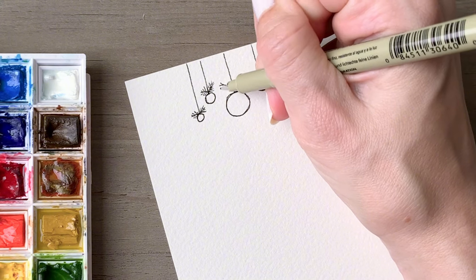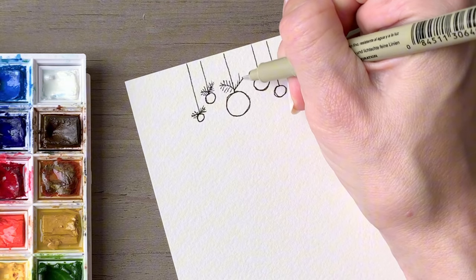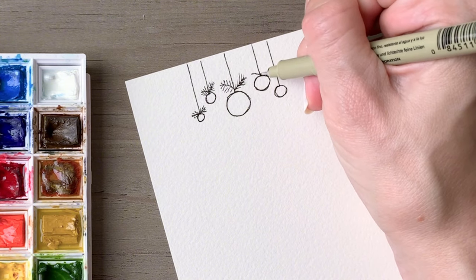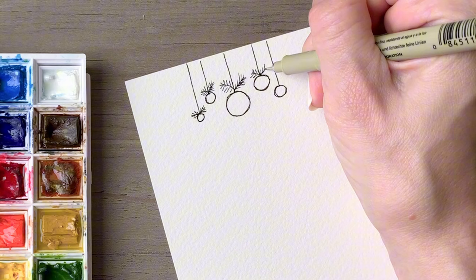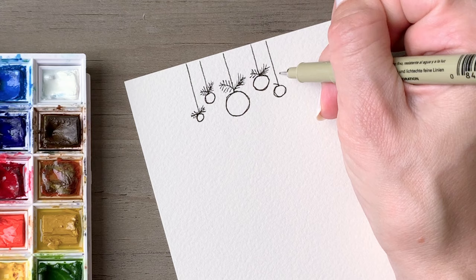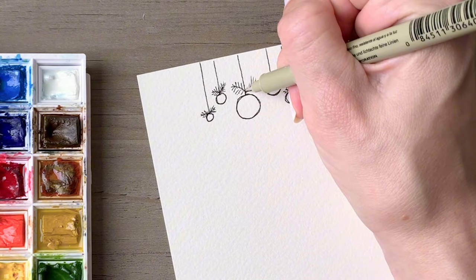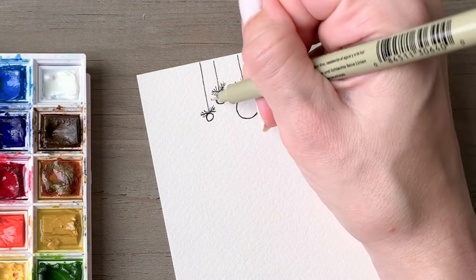The smaller ornaments will have shorter sprigs and the larger center ornament will have longer ones. To make these, draw a line — you can do a curve in either direction or even more of a straight line, just mix it up. On the end of the line you want shorter lines coming out to the left and the right. At the center of the line you want them to be a little bit longer, and then have the lines taper as you work toward the ornament. I ended up going back through and adding a third sprig on every other ornament.